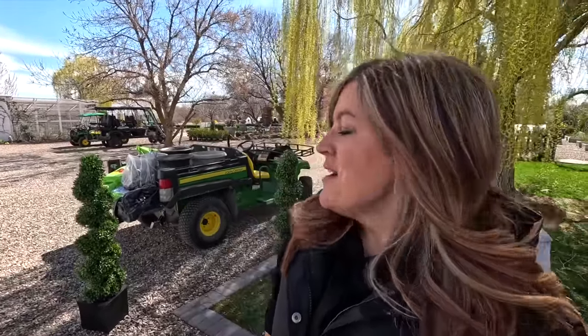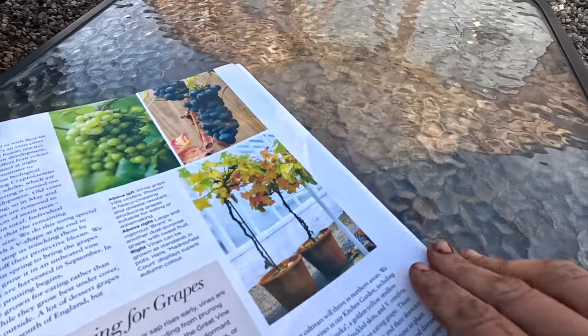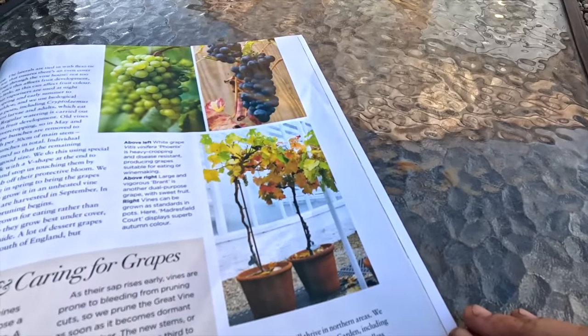Today we're going to be working on two new garden experiments, both of which I hope are successful. The first one I actually saw in the English Garden magazine in November, and I have been waiting until now because I couldn't get the plants. Here is the magazine — November 2023 — beautiful picture on the front. The English Garden and Victoria magazines are really the only two I like to read. That picture right there caught my eye: grapes trained into standards, or small trees, in containers. I've never seen anybody do that.